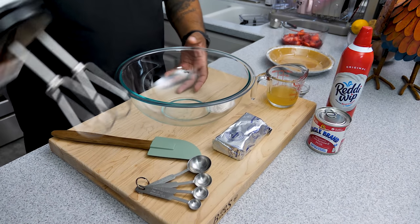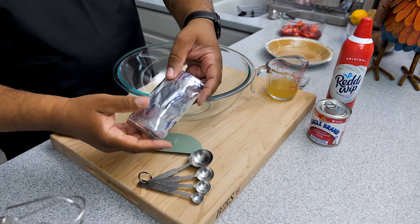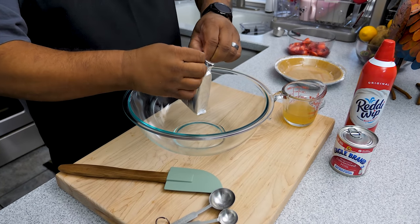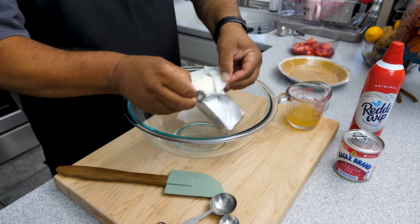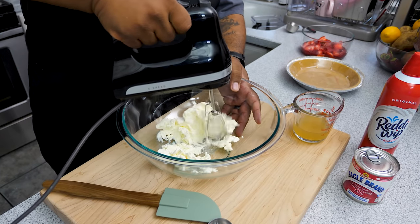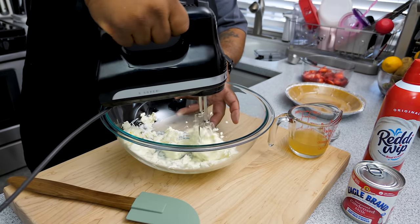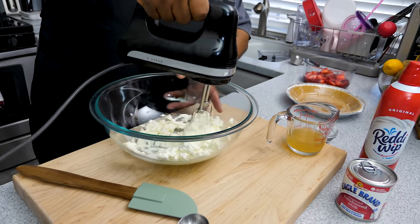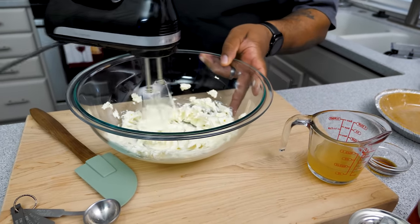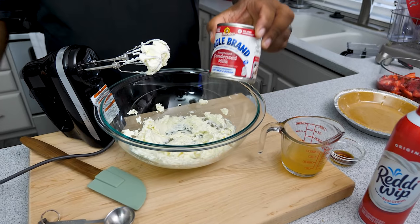Get yourself a big enough bowl for your hand mixer to move around. This cream cheese needed to be at room temperature — if it's not, it will be extremely hard to mix and you can't really cheat this part. Open it up and put it in the bowl. Start your mixer on low — always start on low — and just get it mixing until it becomes creamy and light and fluffy. Once it reaches that consistency, go ahead and stop.